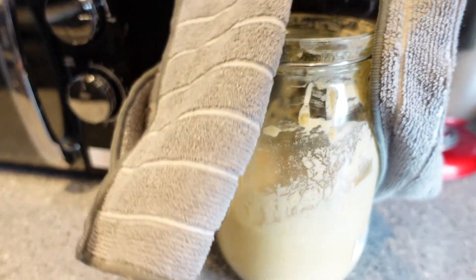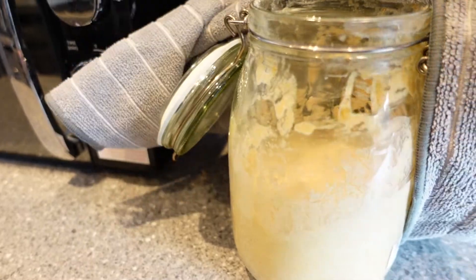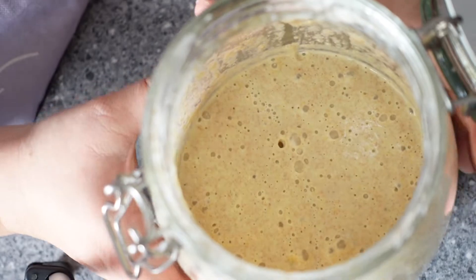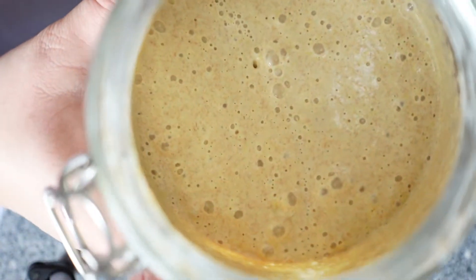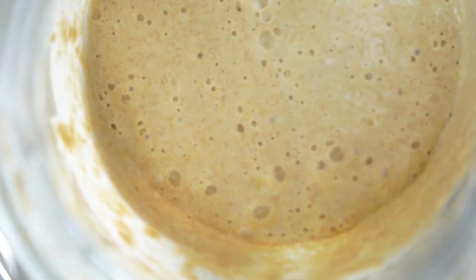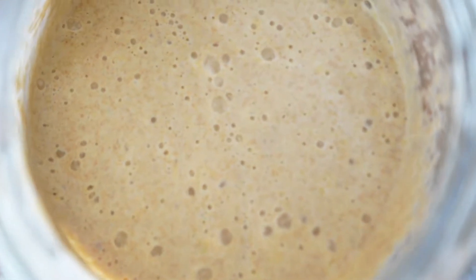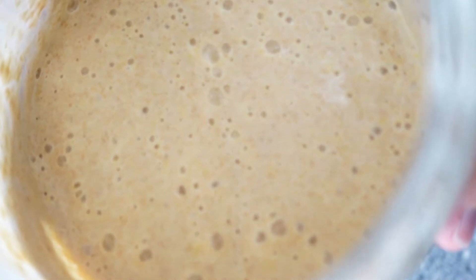For this recipe you will need a fed einkorn sourdough starter. This can be either an established starter or discard. This starter was fed last night and I am baking the recipe for breakfast the next morning. As you can see it's nice and bubbly, which means it's perfect for using in this recipe, and this will help get the light fluffy texture we're looking for.